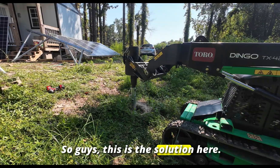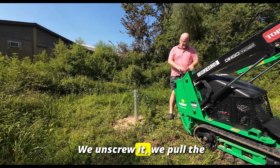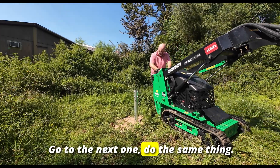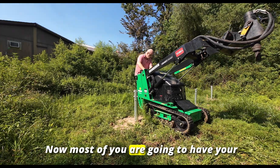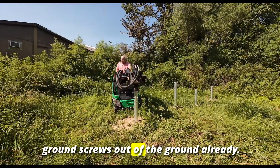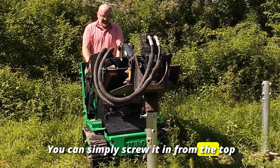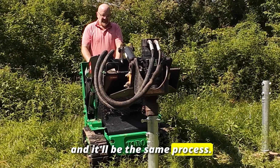This is the solution here — we unscrew it, pull the Dingo out, and rinse and repeat, go to the next one and do the same thing. Most of you are going to have your ground screws out of the ground already; you can simply screw it in from the top and it'll be the same process.